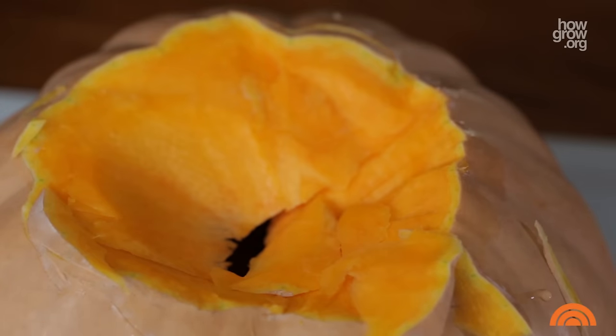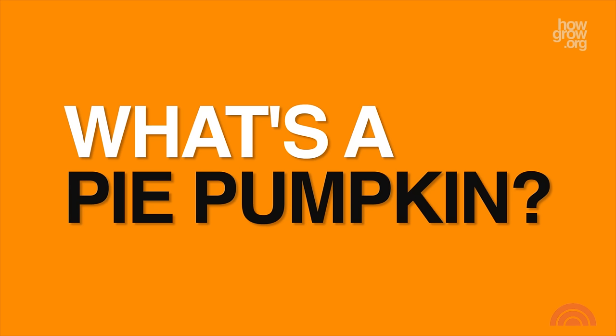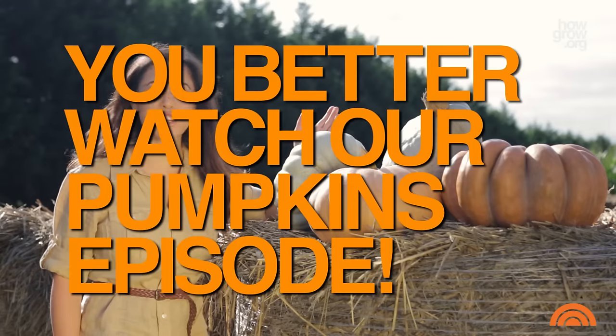With a few modern tweaks, it's a pretty genius recipe, and I've never seen it attempted anywhere before. First, you open up a pie pumpkin. What's a pie pumpkin? You better watch our pumpkins episode.